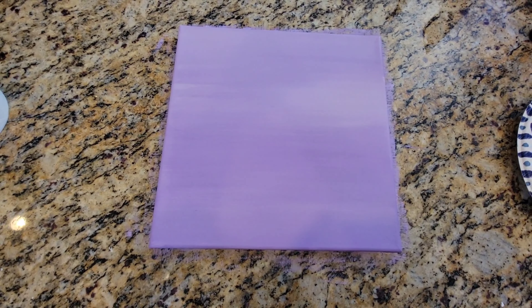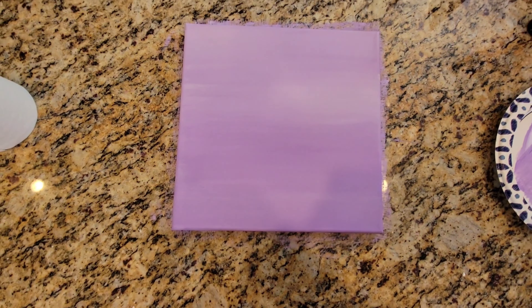So I finished with the second coat a couple hours ago. I really like how it looks, but it's not good enough. It needs another coat because it's too light.